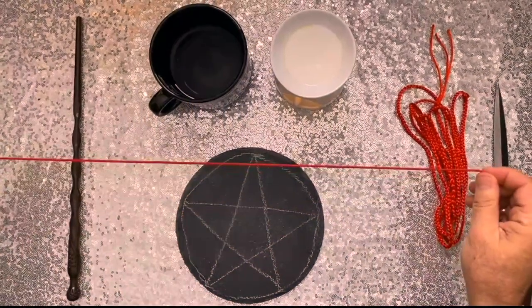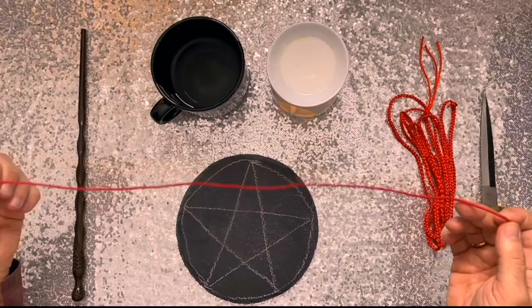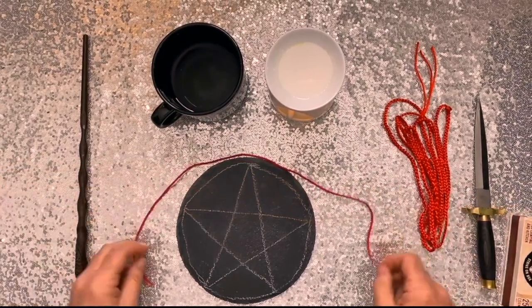Here is a piece of cord. You could use string, you could use yarn. I like this cording because it's a little sturdier, so it's easier to handle.